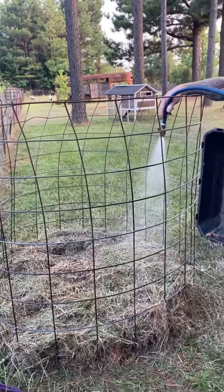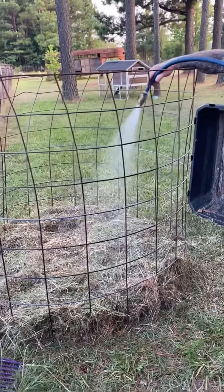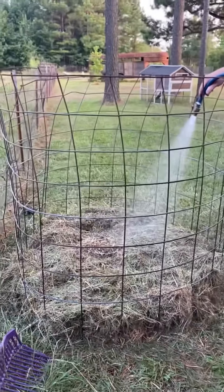We have grass clippings, so we're going to try to start a compost pile here with that and see how it goes.